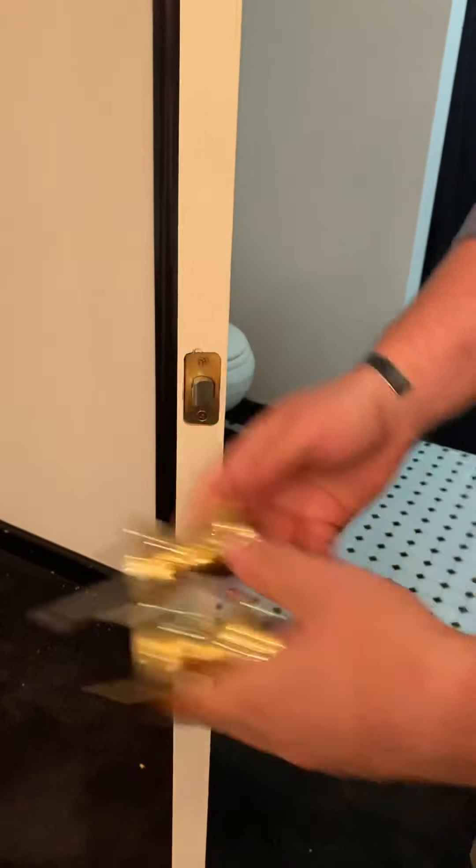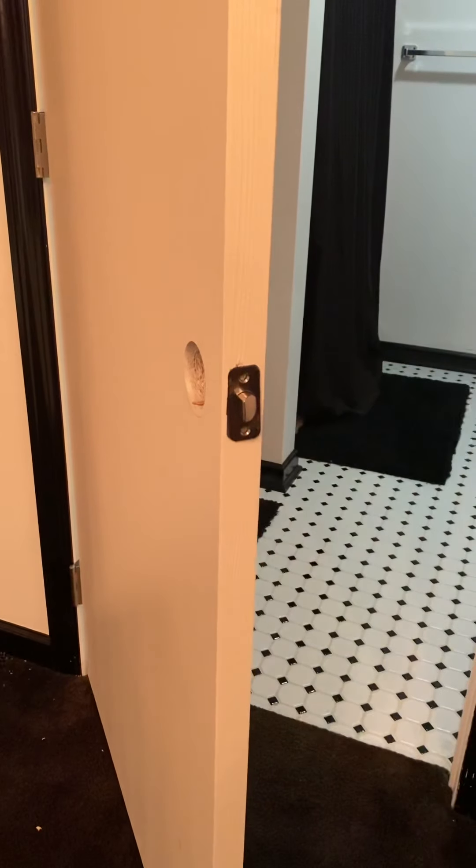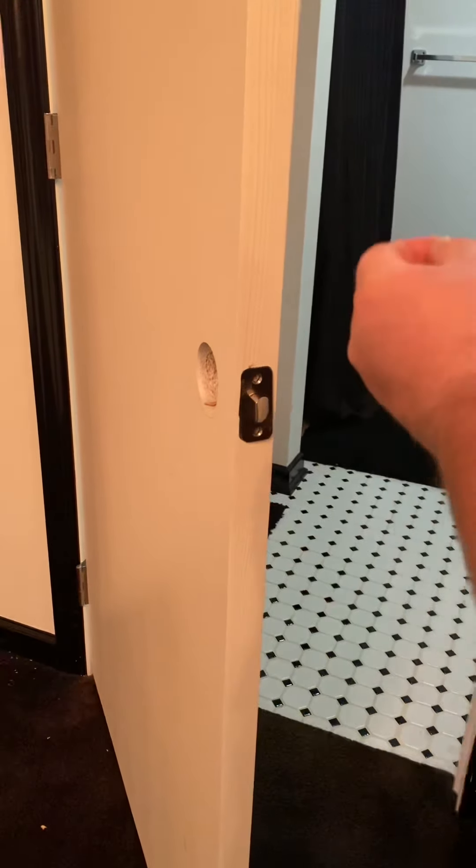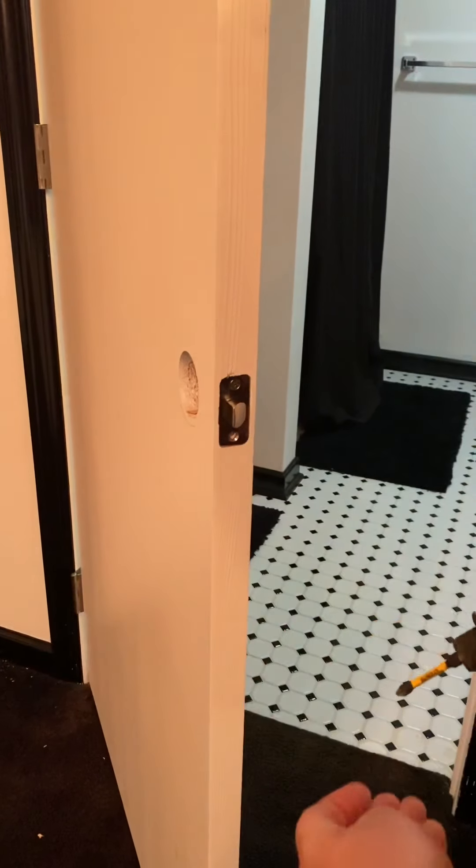Two pieces come off — two screws right here. The whole piece comes out. Replace it with the new one, and two new screws go right back in the same location.